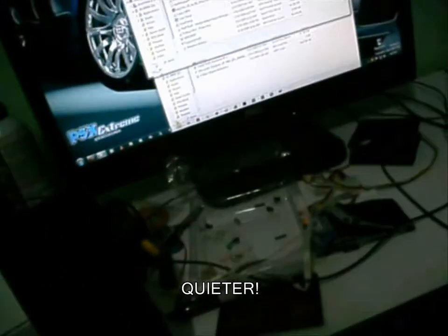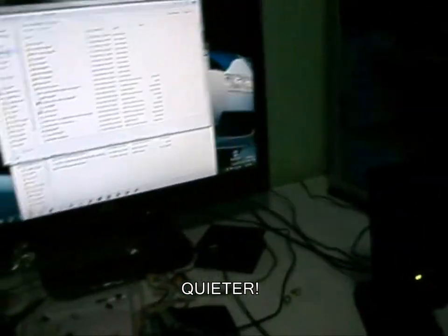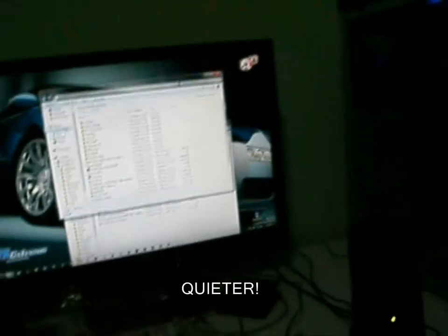I should be able to get an HD cam sooner or later. I just played some games like Prototype, Carbon, and Transformers 2.